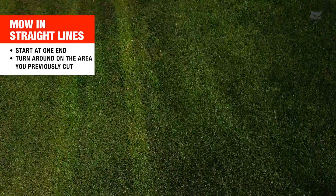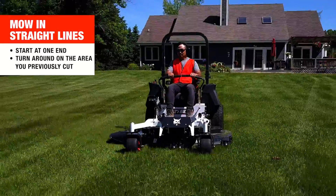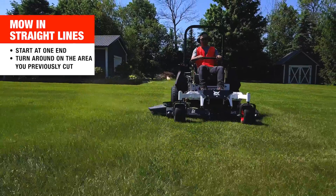Once you have the hang of driving in a straight line and making smooth turns on your zero-turn mower, go to one end of your yard and cut straight lines across the grass. You should continue cutting these straight lines back and forth, turning around the perimeter area that you previously cut.